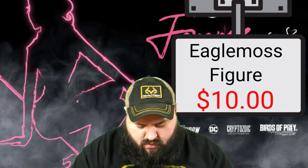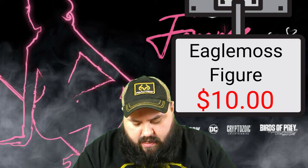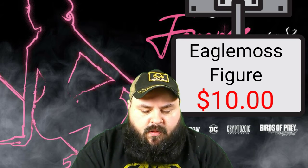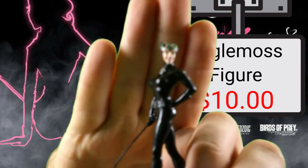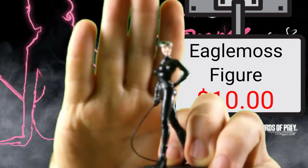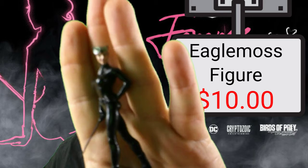It's just slightly taped. There we go — there's what she looks like. The camera isn't going to focus. It is a nice little figure though. Let's move on to the last thing in the box — it is the big item.